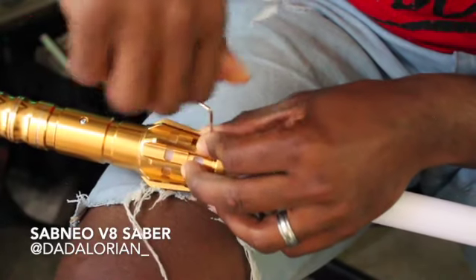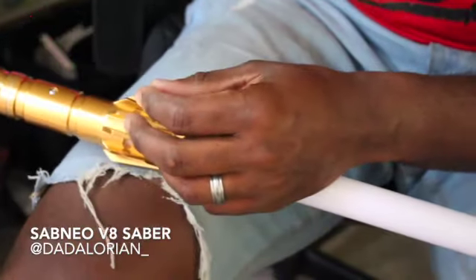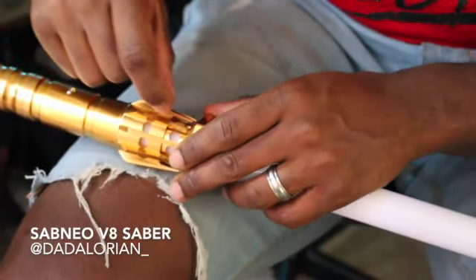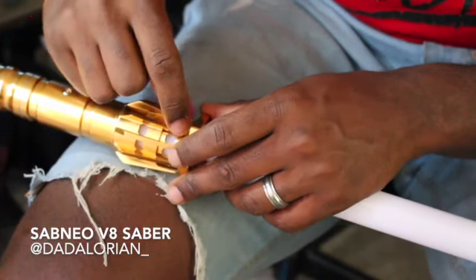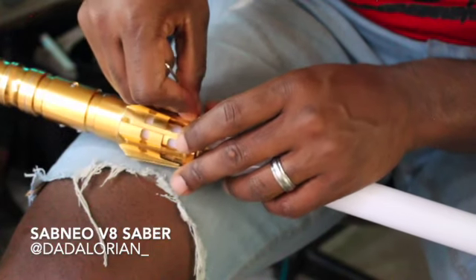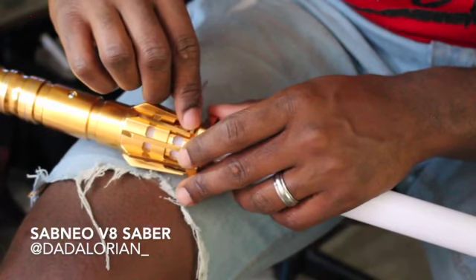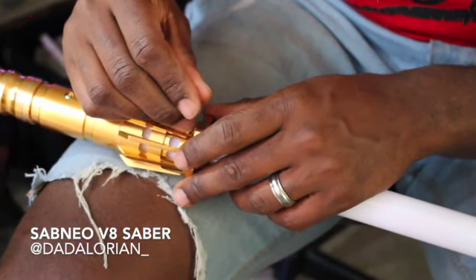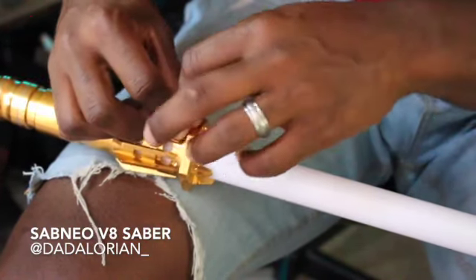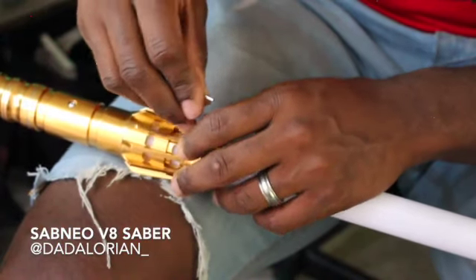Look at that, man — that is just gorgeous. I like the gold; I'm a sucker for gold, man. Now what I'm doing is getting the little screws, screwing them in — that makes sense. They give you a little bag that comes with your charger, and you have the nuts that you can screw into the blade. So that's what I'm doing now as we get it assembled.